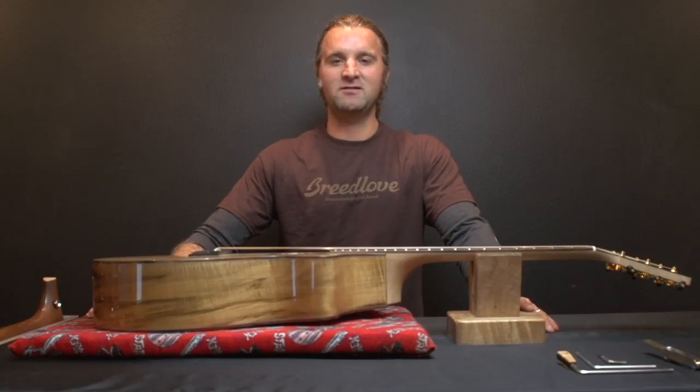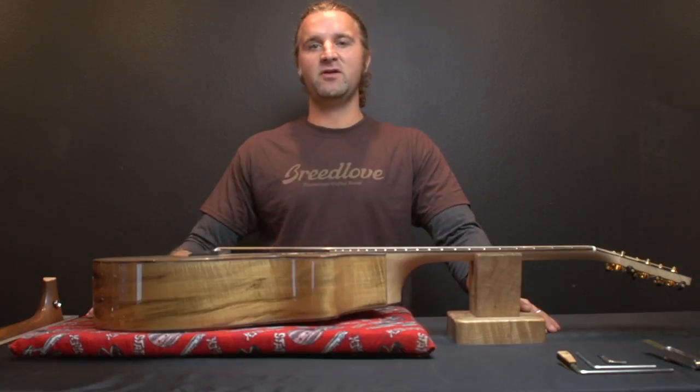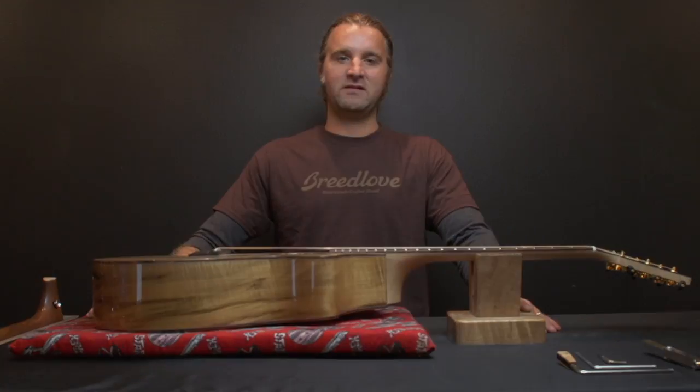Hi, I'm Ian. I work at Breedlove and we're going to talk about the truss rod in the neck of your guitar, what it is, and how to adjust it correctly.